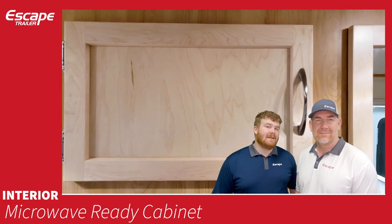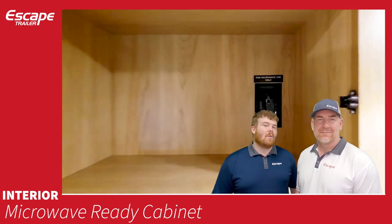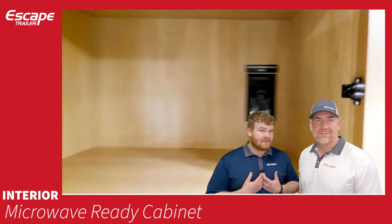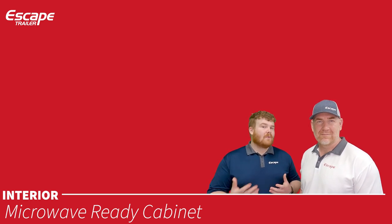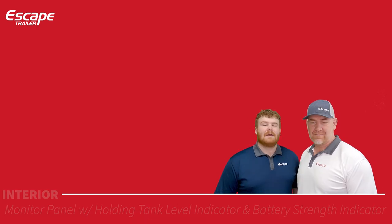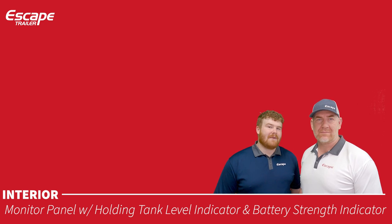There is a microwave-ready cabinet with a single 120-volt outlet. If you get a microwave from us, we install it and remove the cabinet door. You can also add a microwave yourself later on.